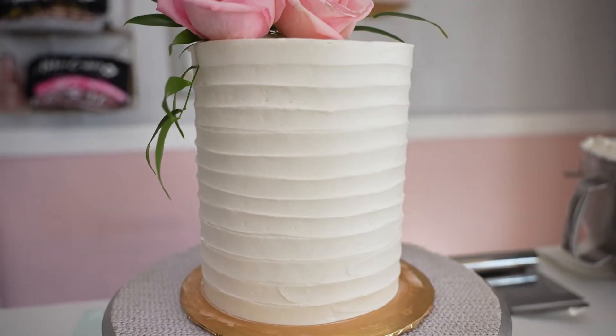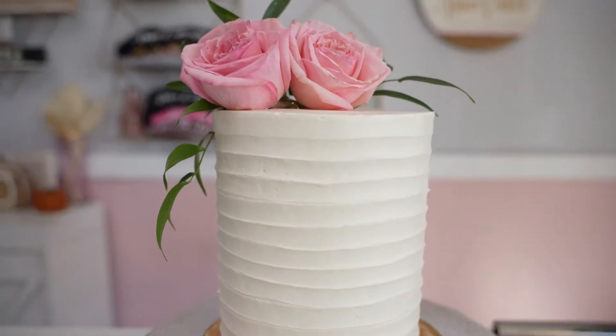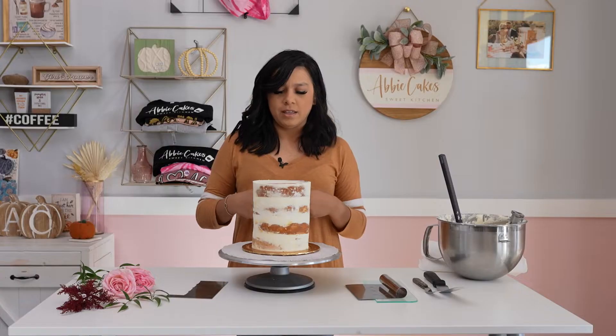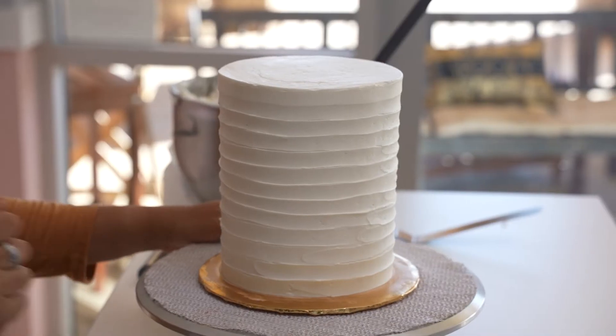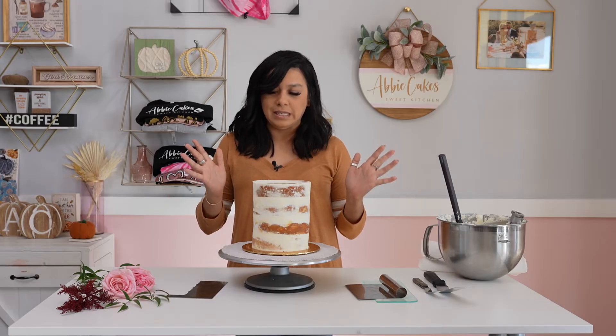Welcome back to the Abbey Cakes YouTube channel. Today we are going to be icing a cake and finishing with buttercream textured lines. Sometimes they're called ribbon lines, and the thing I love about textured lines is that they can be dressed up, dressed down, really loose and rustic or really clean with a nice finish. It's totally up to you, whatever you're going for, and there are a bunch of different ways you can do them — and they're really easy.